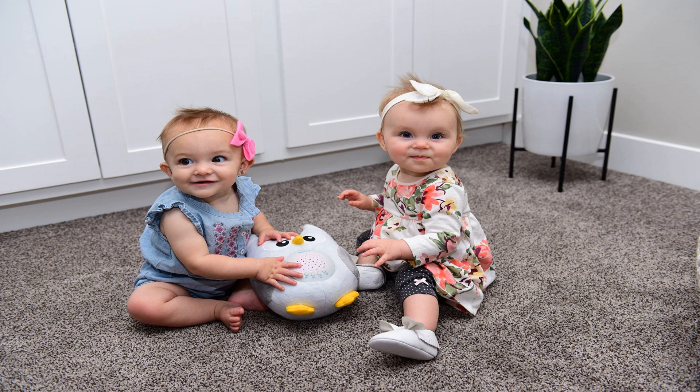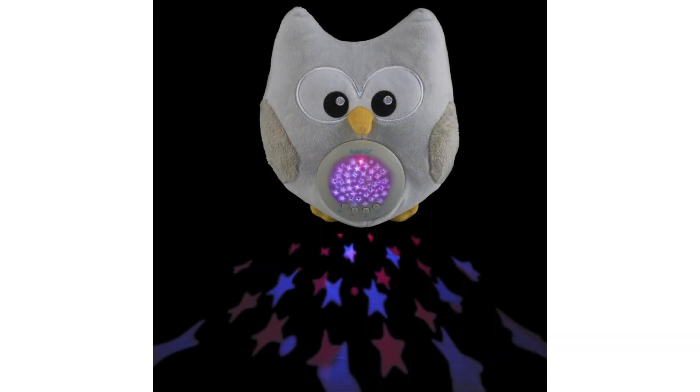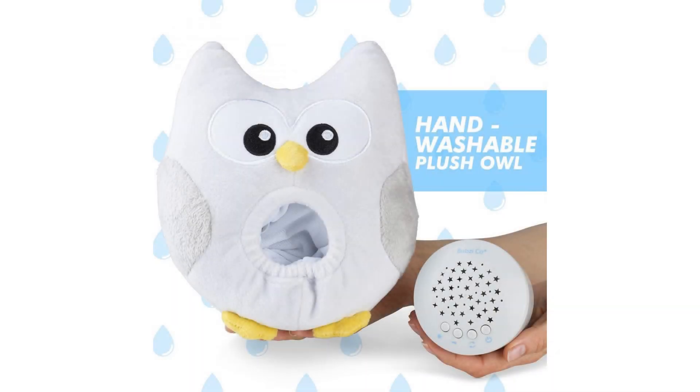Popular soothing lullabies for any occasion. To enjoy the 10 different gentle lullabies and sounds, simply press the arrows button to choose and listen to your desired lullaby. To play all 10 lullabies in sequence, just hold the arrows button continuously for three seconds.